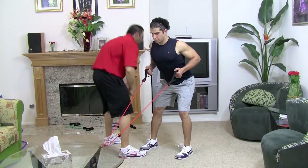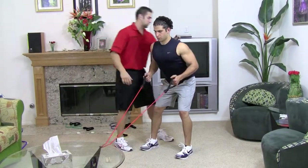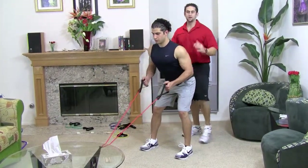Make sure you're not arching your back, keep your chest up and stick your butt out. See his back is nice and straight, he's looking strong.